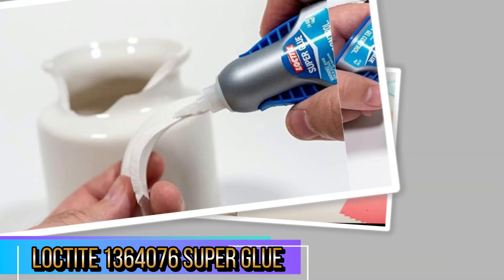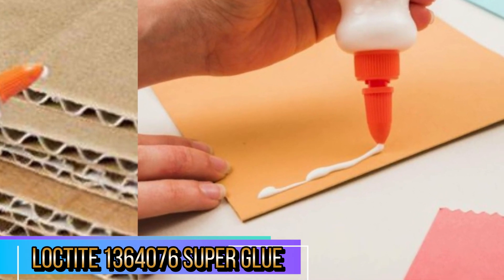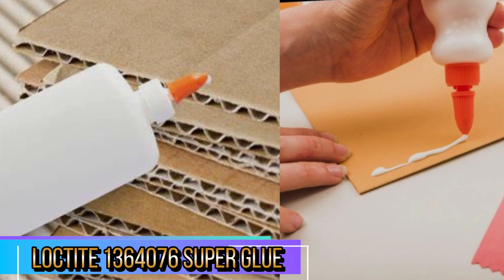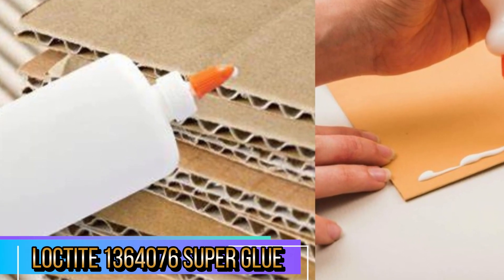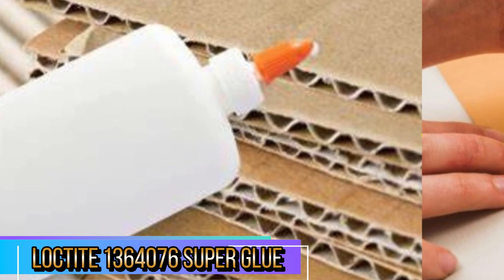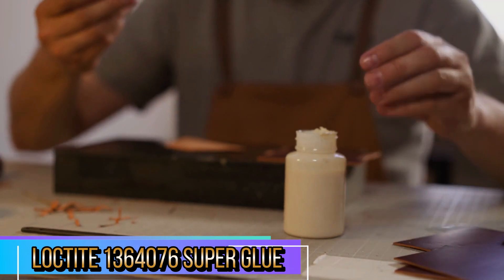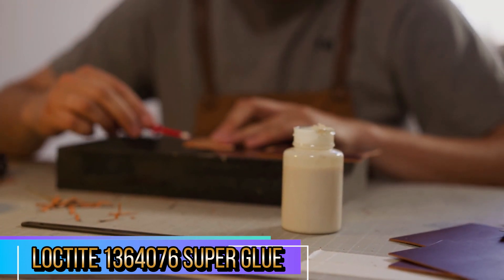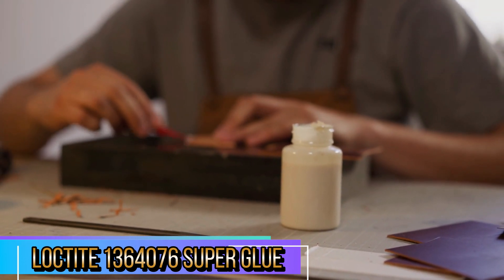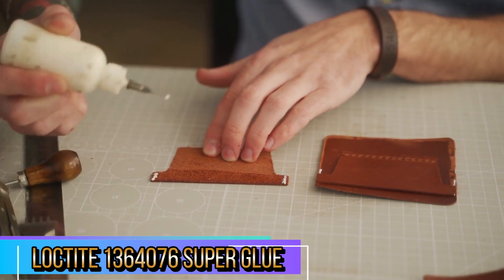It's perfect for vertical applications and hard-to-reach areas, allowing you to apply the glue exactly where it's needed without worrying about the glue running or spilling. The soft, easy-squeeze bottle gives you better control over the flow of the adhesive, making it great for detailed or delicate tasks. This design feature ensures that you won't accidentally over-apply the glue, preventing wastage and unnecessary mess. Loctite is known for its bonding strength, and this product is no exception.